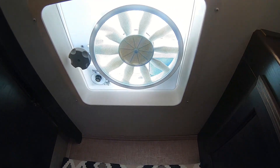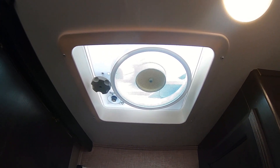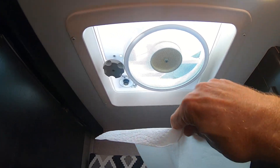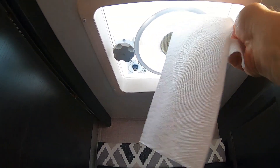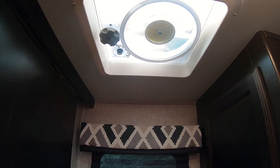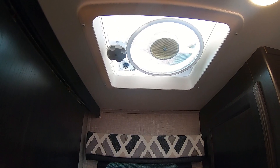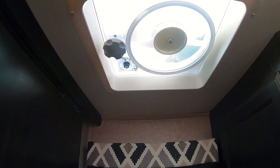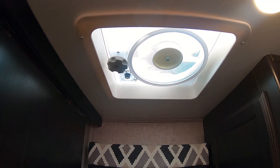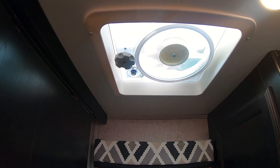I'm going to put it on high — it's going to move a lot more air than my little old fan. It's got some draw to it there. Hopefully it'll move some air throughout the coach because this is the only fan that we have. We do have two air conditioners, but sometimes you just want the fan on. That's at high speed and that's at medium. I'm probably just going to leave it on high because we'll use it when we're in the shower or when we want to move some air through here.